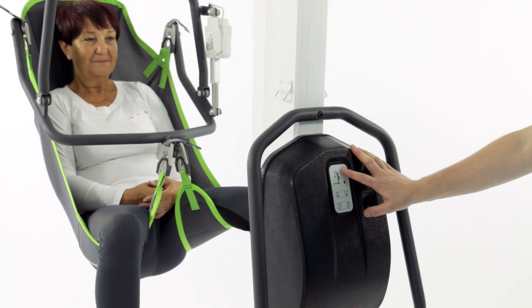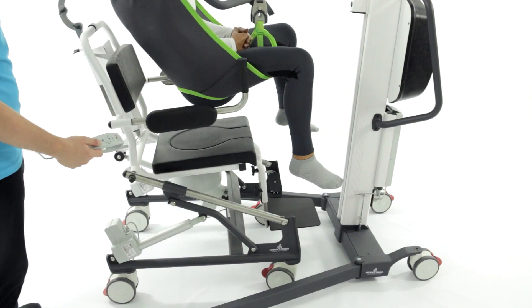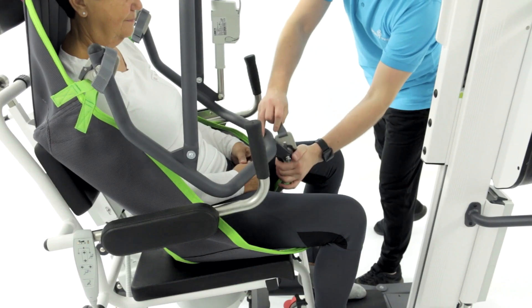It enables easy lifting of lying or sitting patients and safe transport of them in a comfortable position to the bathroom, toilet, bed, or wheelchair.